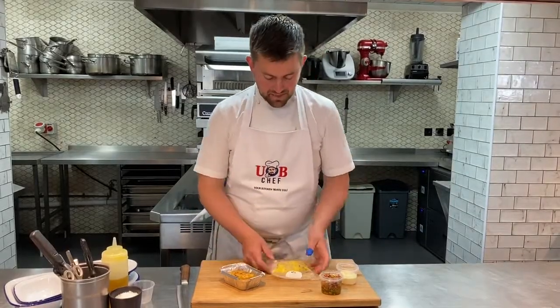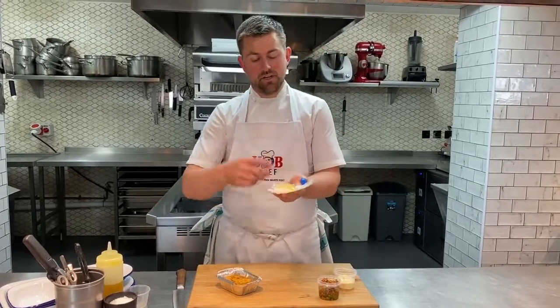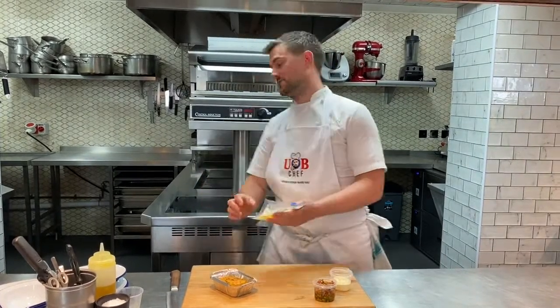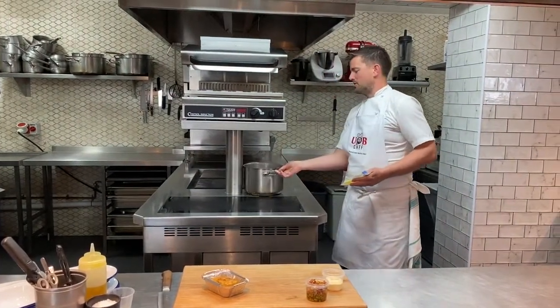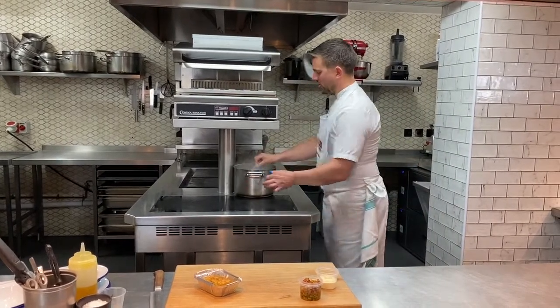The first dish on the menu this week is a confit of cod. In here you've got a piece of cod that's been salted, rinsed off, and there's a little confit factor in there. That's going to go into a pan of water that's come up to scalding point — I'm going to take it off the heat completely and drop the cod in. That's going to be in there for about eight minutes or so.